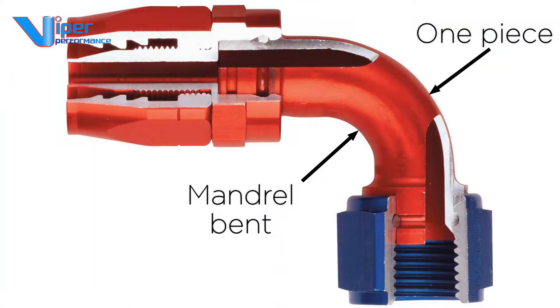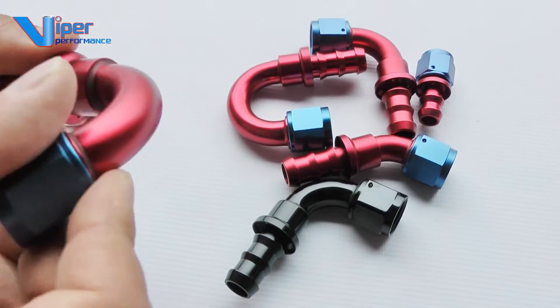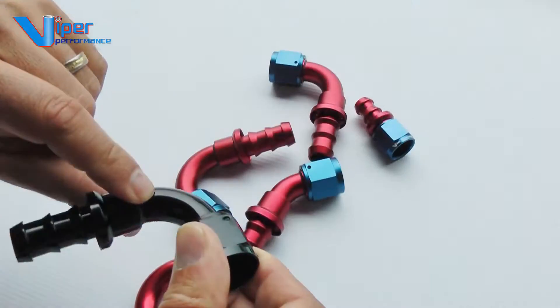The inside of the fittings are made from one piece mandrel bent aluminium, machine smooth for good fuel flow or fluid transfer. The fittings feature stainless steel lock pins and swivel for easy fitting.